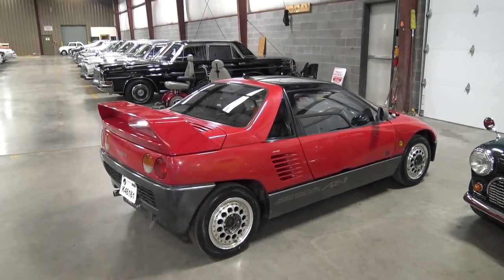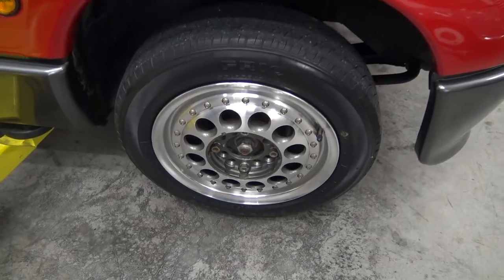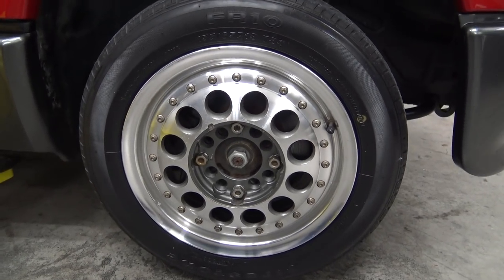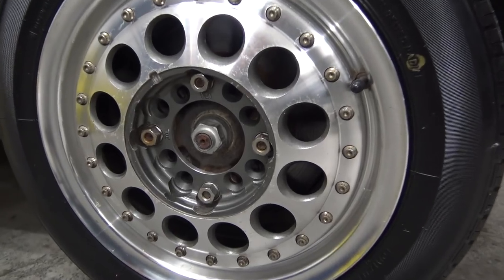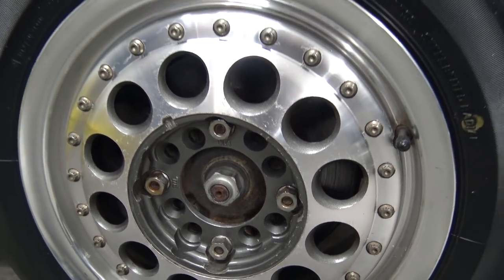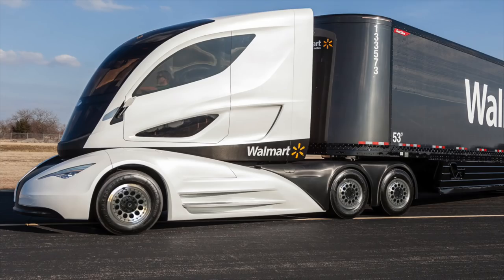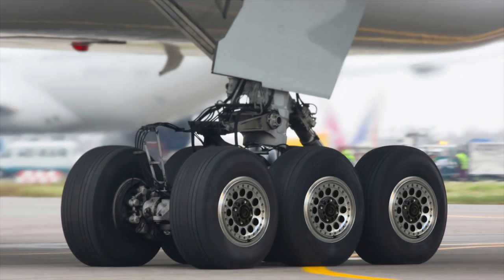When I picked up my AZ-1, it had these aftermarket wheels on it that the original owner installed in Japan. I actually liked them, but they were ten-footers — as you got closer, they were missing the center caps, had lots of scratches and other blemishes, and had so many dang lug holes. They clearly fit the AZ-1's 4x114.3 pattern, and I'm guessing they could fit everything from a small car to something much larger. So, off they go.